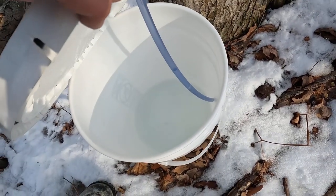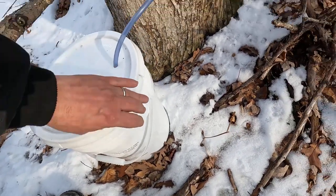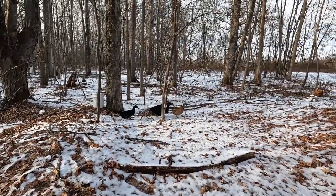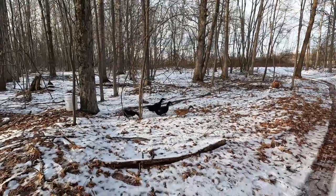There's some sap in there. And there go the ducks again — they're helping me collect sap.